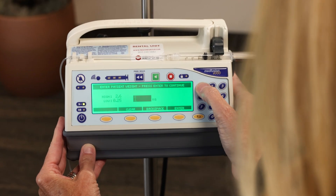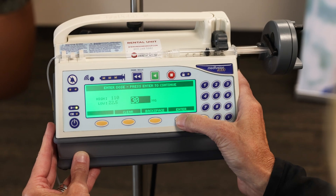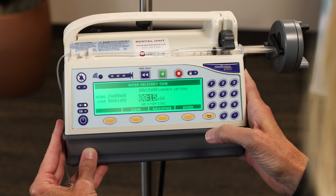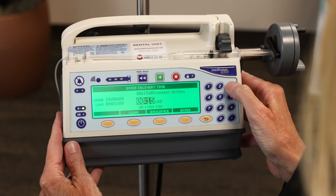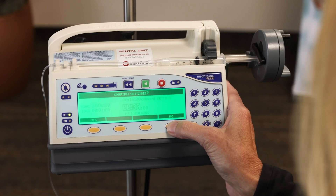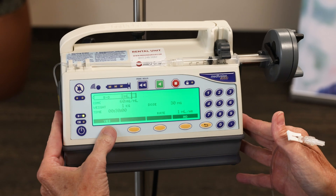My patient weighs one kilo. We're going to do 30 milligrams, and I'm going to press enter. I'm going to give this over 30 minutes instead of 15 minutes, then press enter. And I'm confirming that these are my settings by pressing yes.